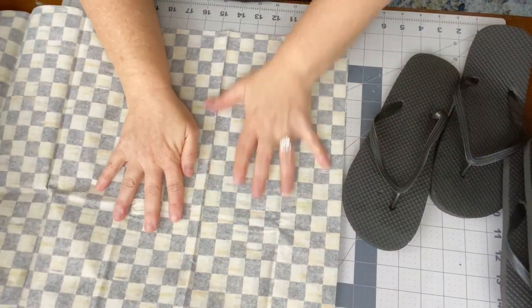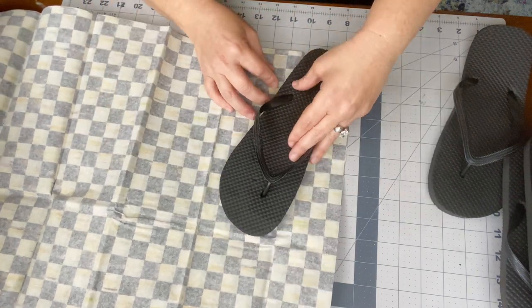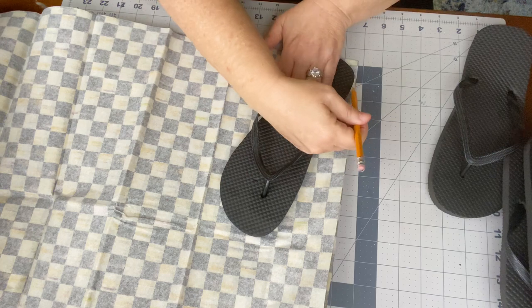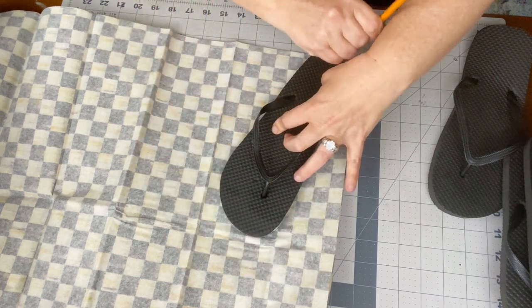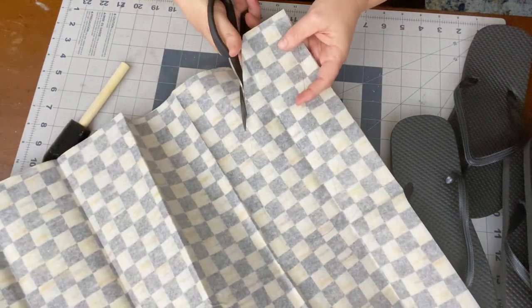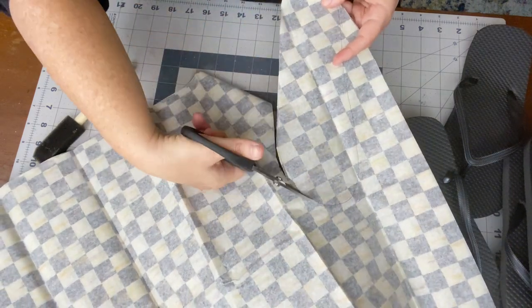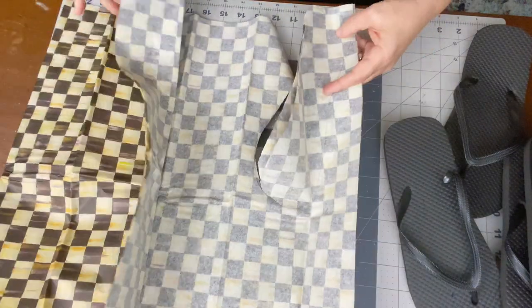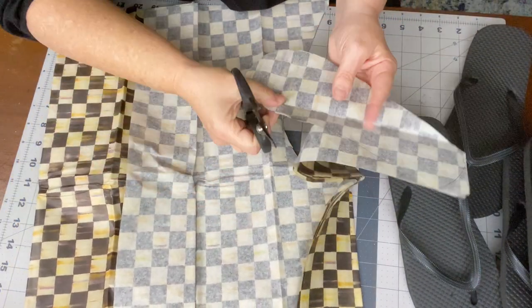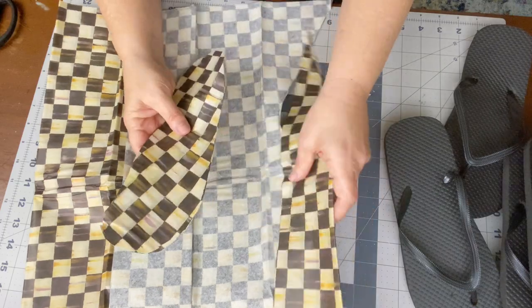I grabbed the flip-flops, put them on top of the stack of tissue paper, and decided which angle I wanted, then traced it with a pencil. You can use a pen and do this one at a time, but I like to cut all those pieces at once. Be forewarned — I didn't think about the fact that flip-flops go different directions. There's a right foot and a left foot, so I did have to go back and cut another pattern. You will need a left foot and a right foot pattern for the tissue paper.